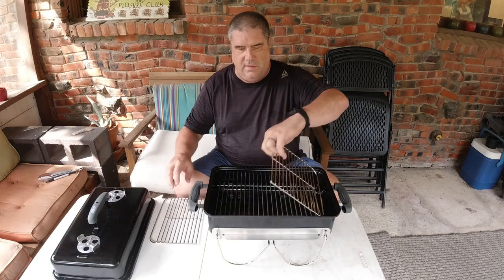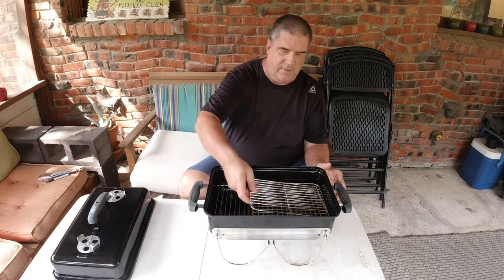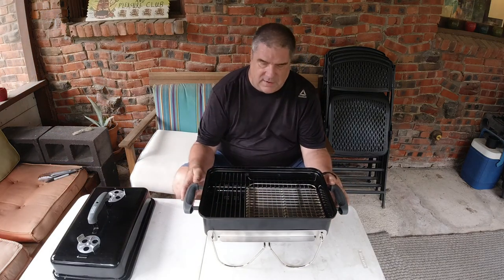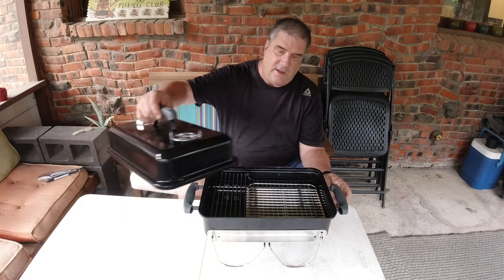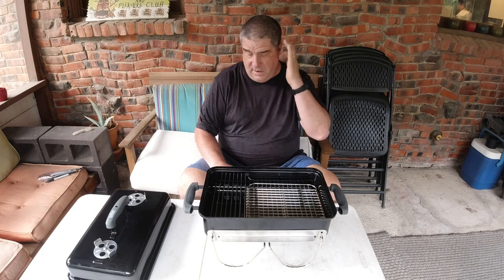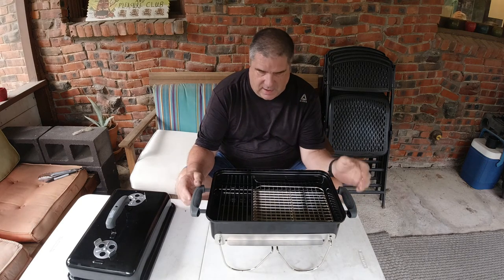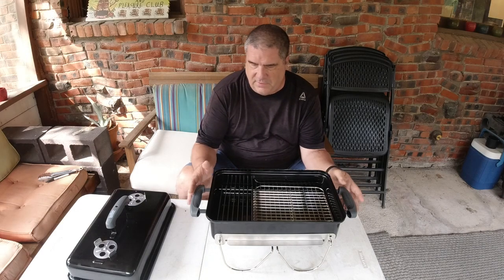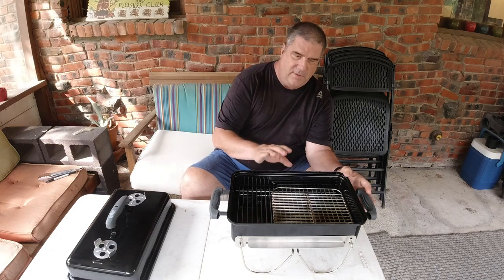I'll usually flip one piece upside down and set it in here this way, and then the other one right side up kind of nests with it right inside there. Now we've got storage above the grate that goes all the way up into the lid, so we can get some pretty big things in there. Plus we still have some storage under the fire grate. In the next clip we'll talk about all the things I take barbecuing that fit in here and why they're useful.